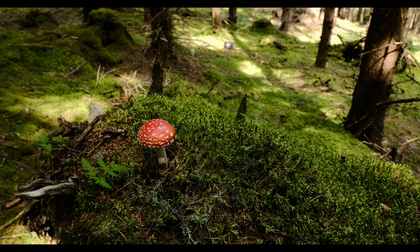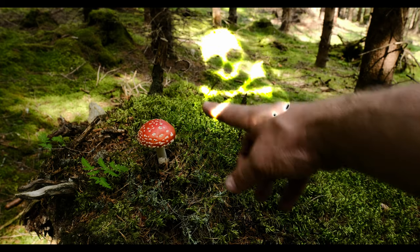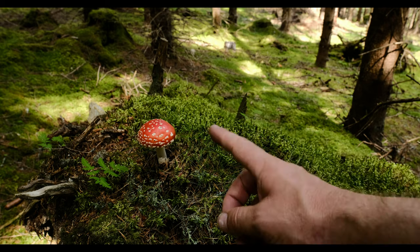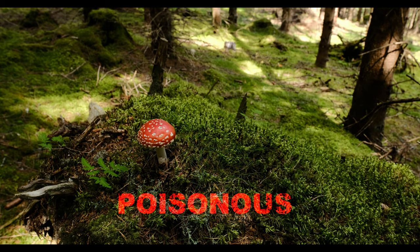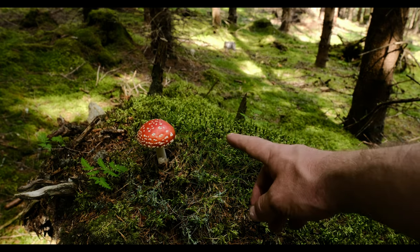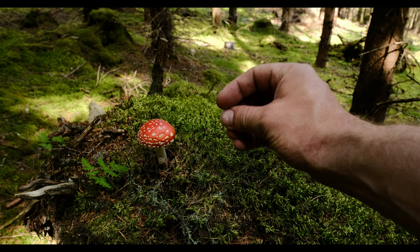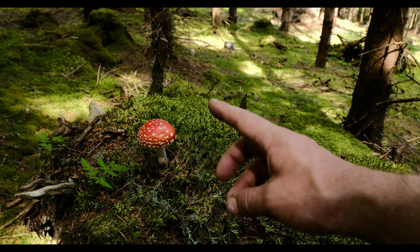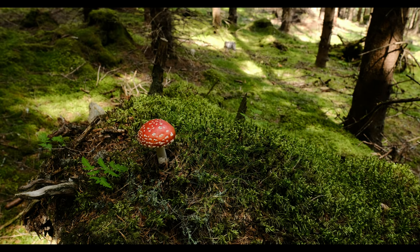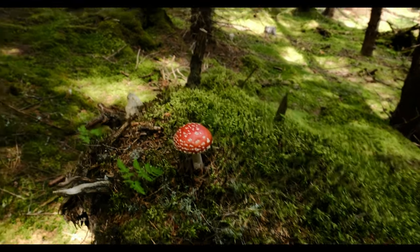No mushroom video would be complete without this guy — the fly agaric, or Fliegenpilz in German. This is not something you want to eat. It probably won't kill you but it will make you very sick. I know in some parts of Russia they do eat this mushroom, but the concentration of the acid in this part of the world will make you very unwell. Beautiful to look at, absolutely. Can't do very much with it as an anthotype and certainly not edible. Let me get a close-up of that.